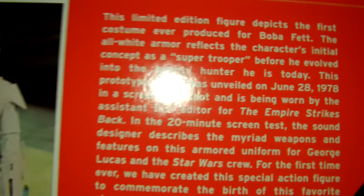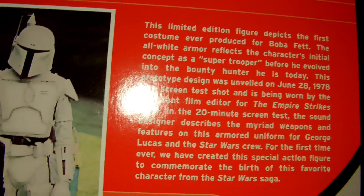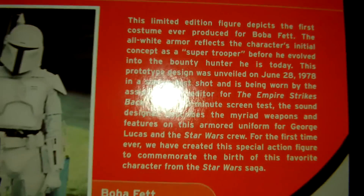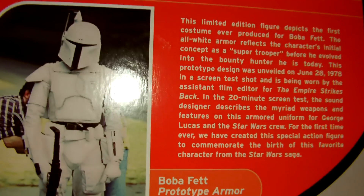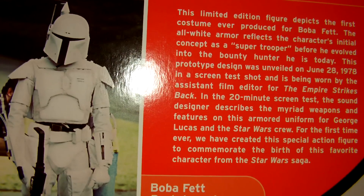On the back we have a little vintage-style card back, but this is actually a description of the prototype Boba Fett, which I'll put in the description below. If you guys can actually see that, you can read it — because of the glare I'm trying to keep it out.